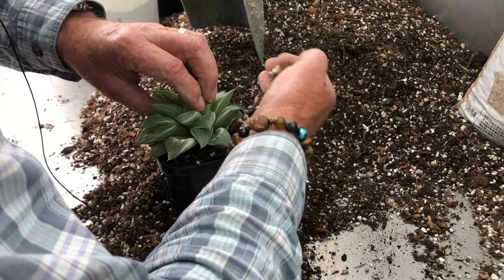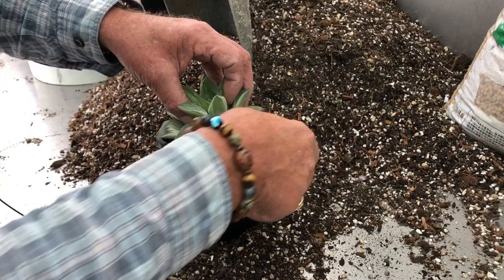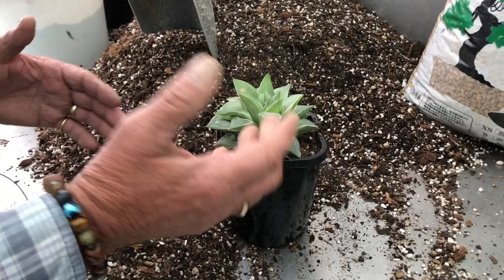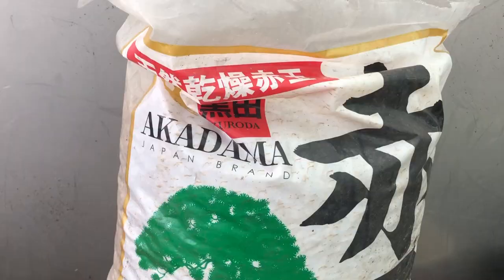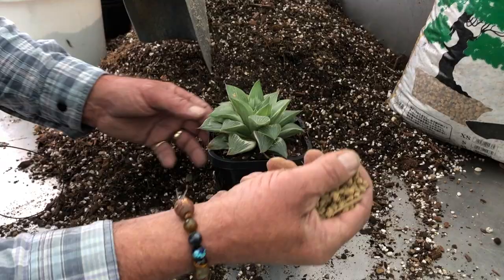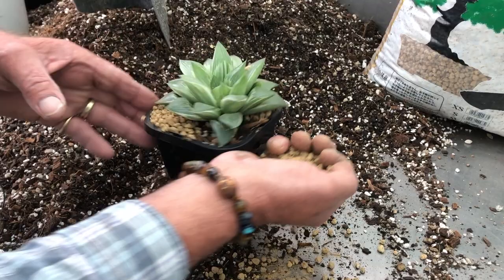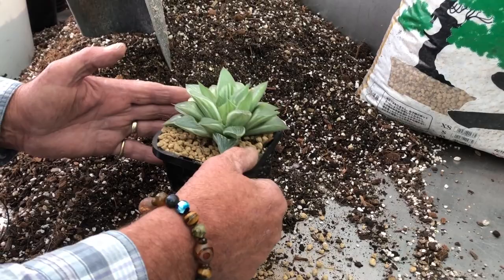The Japanese tell me that the roots of a Haworthia are more important than the top — from a breeding point of view and for growing and health generally. It's more important for them to have good roots than it is the top. Here we have akadama, a really nice type of clay to top your pot off with. You can mix it in with the soil mix — it's very good for the plants and high in nutrients. There we have one potted: Milky Way.